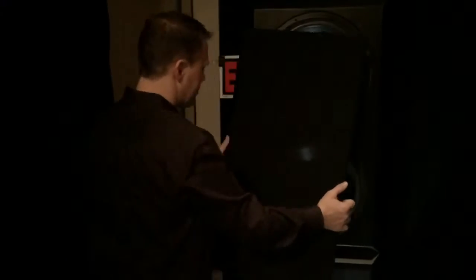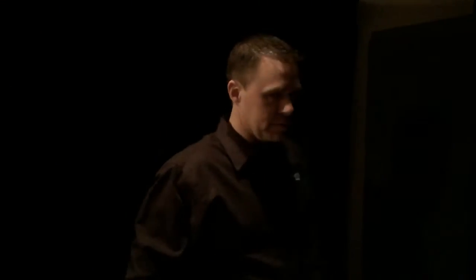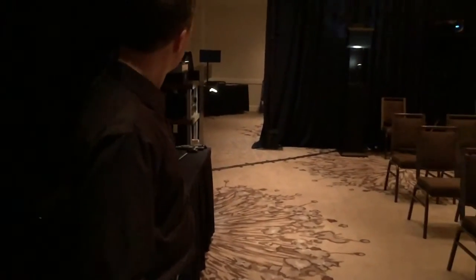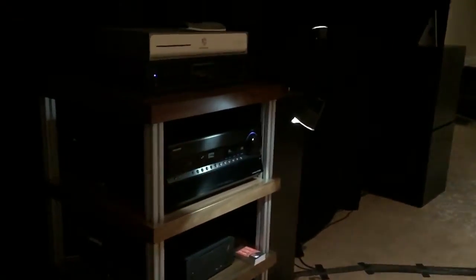We have a double stack of F2s — one on top, one on bottom. This is the dual sealed 15-inch, 2,000 watts per unit. These are both slave units. We also find another pair as we walk behind the screen — another pair in that corner — and those are powered in our rack with the SS28000 amplifier that has two channels of 4,000 watts.